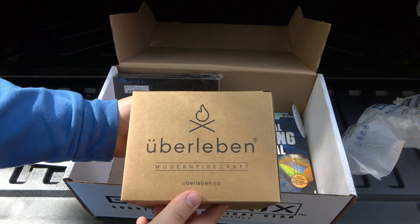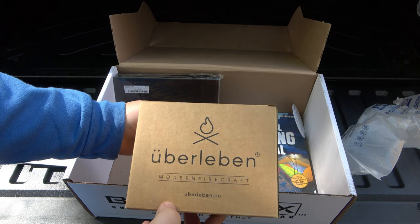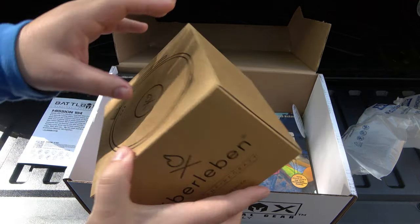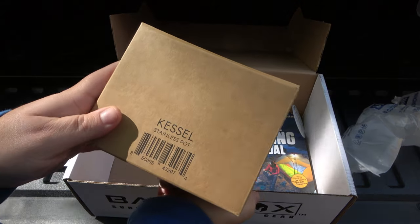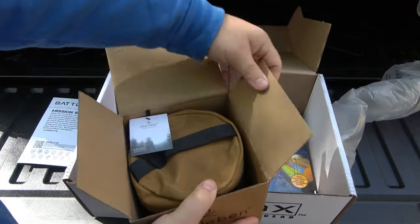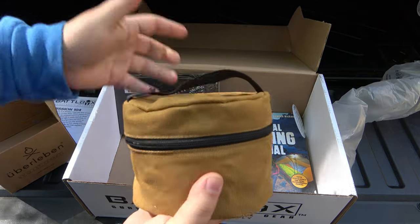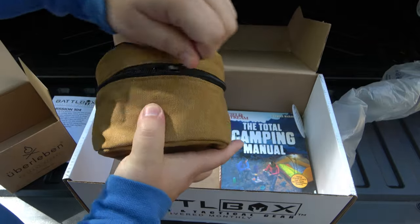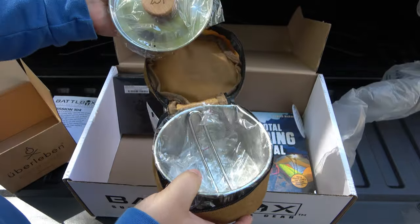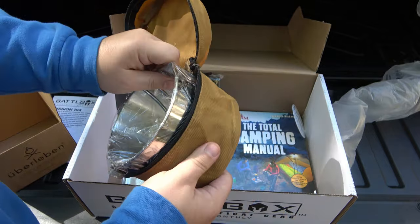I got a cup from Uberlieben — a wood-carved cup — on my last camping trip and I liked it. I have plenty of cups, I didn't need a wood one, but it just made it more fun. So what is this? Kessel stainless pot — let's check this out. I love that wax canvas bag. We have a really sweet little bag here — this is definitely going into the camp kit. A nice pot lid with a wood handle, which is nice so it'll stay cool.